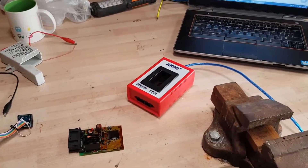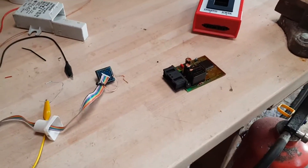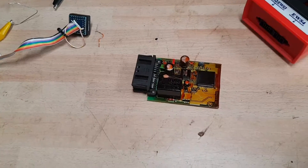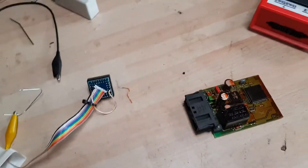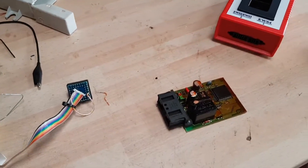Here's my AK90 key programmer. I spent the last couple of evenings trying to read the EWS file from the EWS module from the E39. I've not been having any luck — keep getting the pin no touch error — but I've finally solved it.